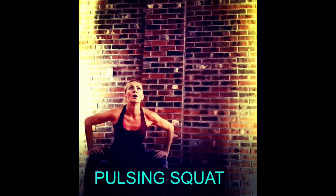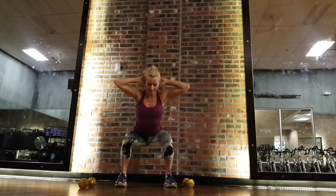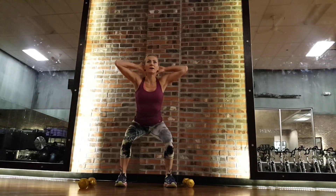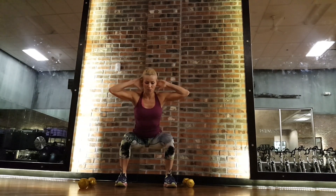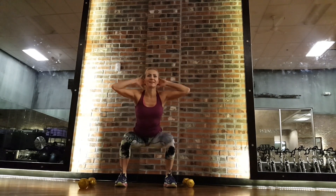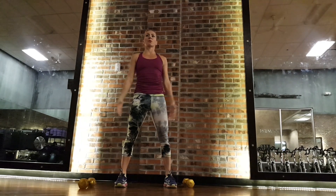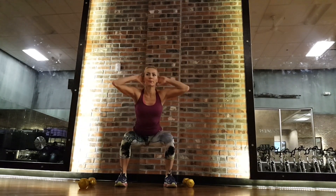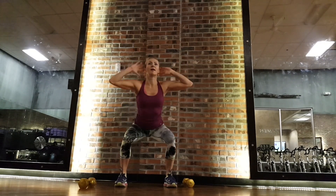We're going to add a little bit of pulse to squats, and that's going to fire up those legs. No equipment needed — put your hands behind you, core engaged. I'm pulsing down for three, two, one, and up. Remember to squeeze those glutes. You could squeeze for seven, or pulse for 20 — whatever you like.